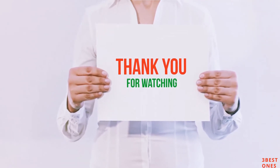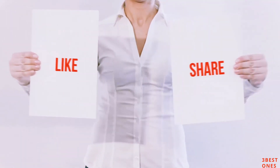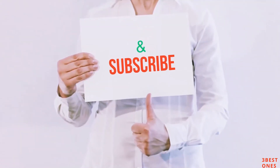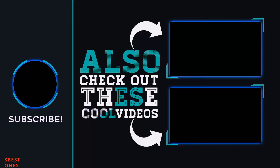Guys, thank you for watching. If you like this video, please hit the like button below, share with your friends, and be sure to subscribe. See you next time.